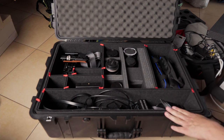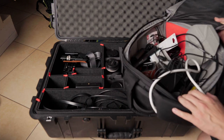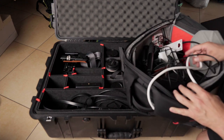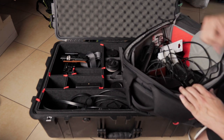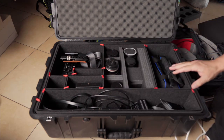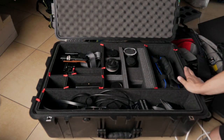Although it protects gear that is much more expensive than the case, so I'd say it's worth buying. Compared to what I previously had — a cheap backpack with velcro dividers that always ended up messy because the dividers don't fit properly — the upgrade is amazing. I guess I'll get another case to create the charging station and put more gear in it.